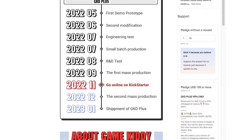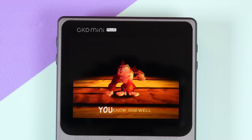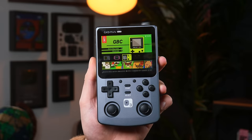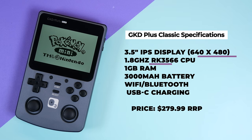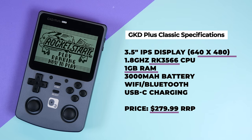Please take into consideration there are always risks backing projects on Kickstarter or anywhere online really, so please do your own personal research beforehand. The GKD Plus Classic is designed to be a more premium version of the GKD Mini launched way back in mid-2021. This time they have gone for a larger design featuring two extra analog sticks, a metal shell, a 640x480 display, a RK3566 chipset — the same used in the RG353M — and they've also got 1GB of RAM and 3000mAh of battery.